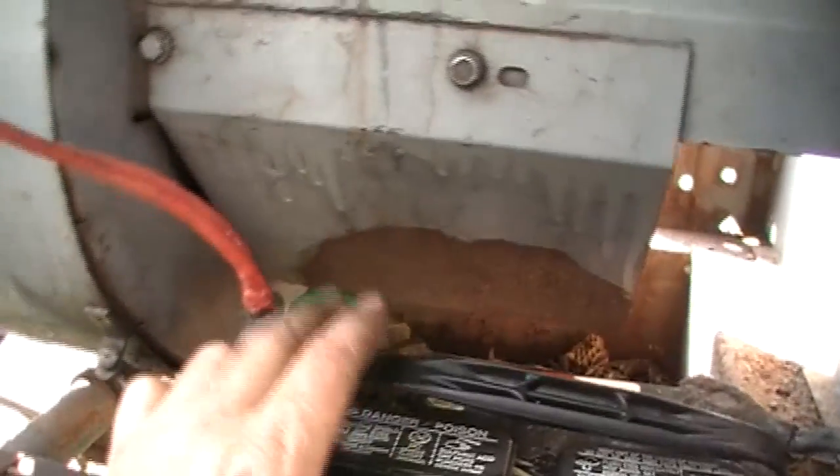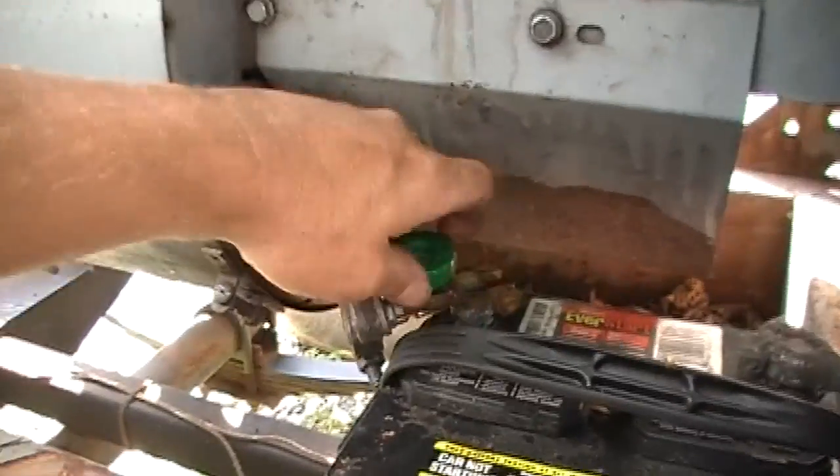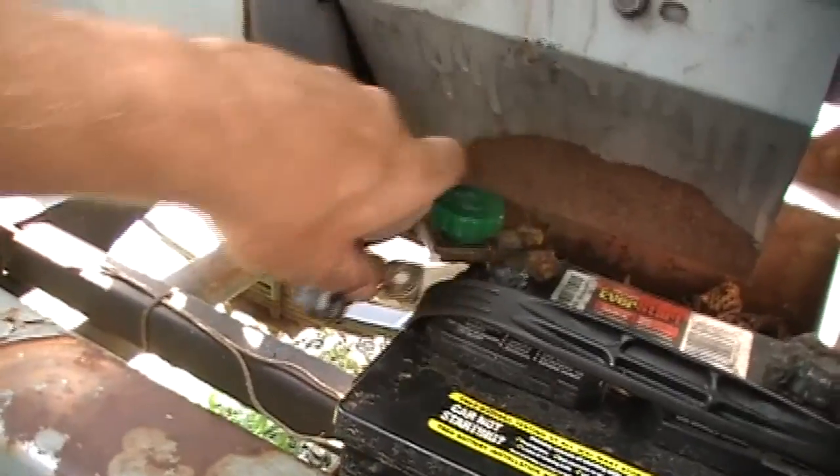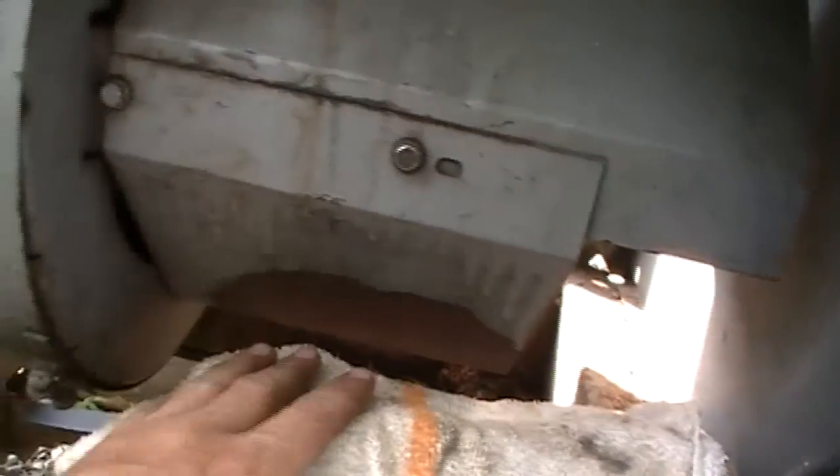We've got the battery sitting right here and it's kind of in a bad spot - if this shield comes down it's naturally going to short out. I've got a quick disconnect on this battery so we're just going to undo this little gizmo here. I put this on so I could save my battery in the winter time, disconnect it and hook a battery charger up to maintain it. A lot of people would disconnect the ground first, but for me it's easier to disconnect the hot wire and then drape a couple of rags over the top to protect it.